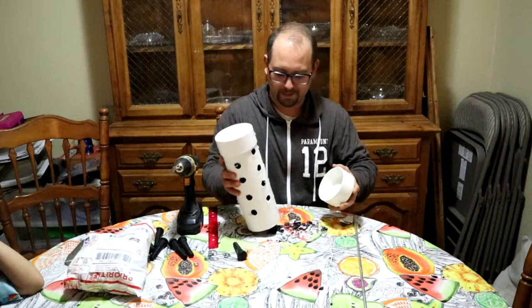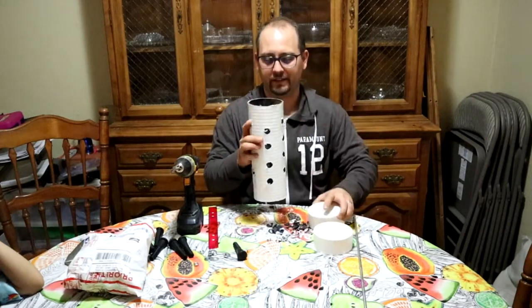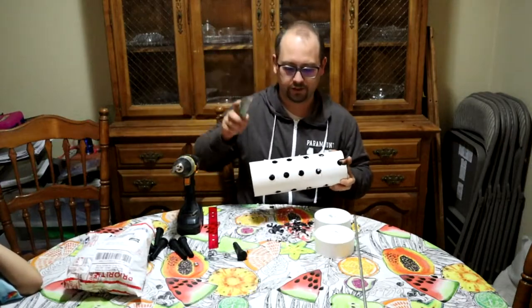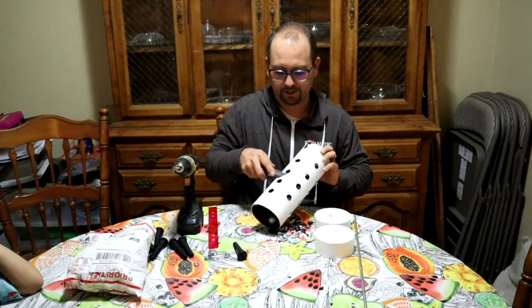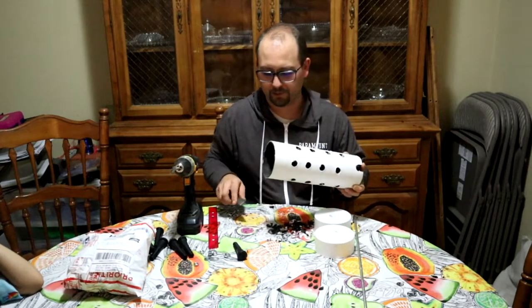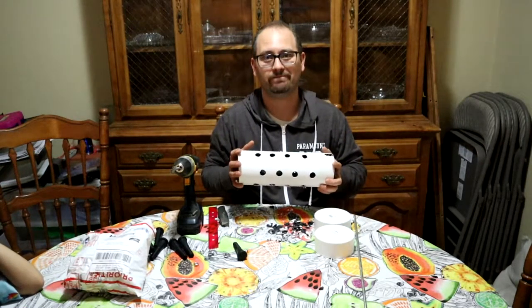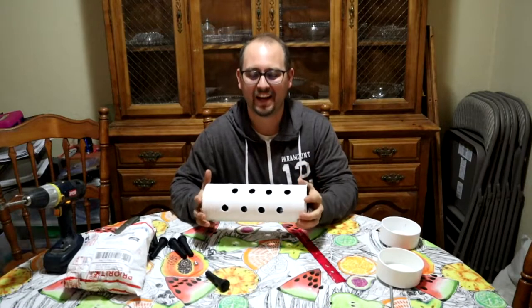All right, all the bits and pieces are drilled out. I've got this tube here and I'm going to use a razor knife to cut off all this extra plastic from the holes, just to clean it up a little bit. Then I'll go ahead and slip these chicken fingers in.